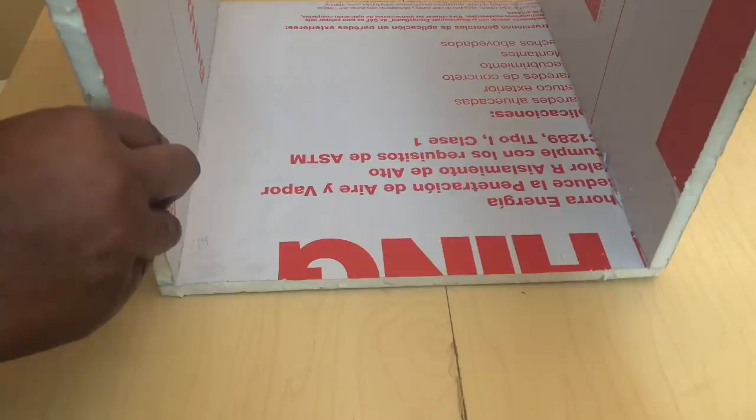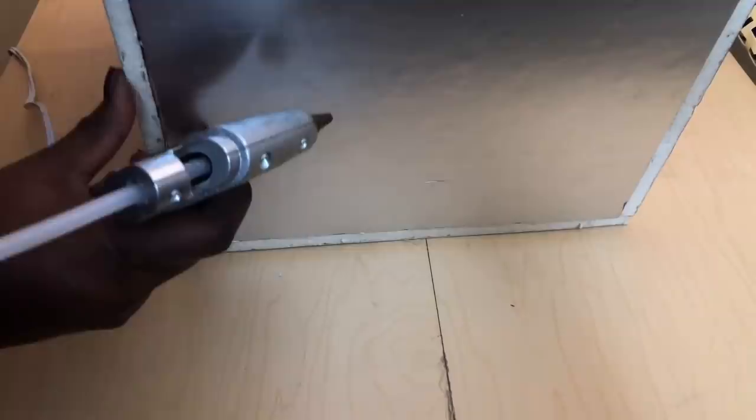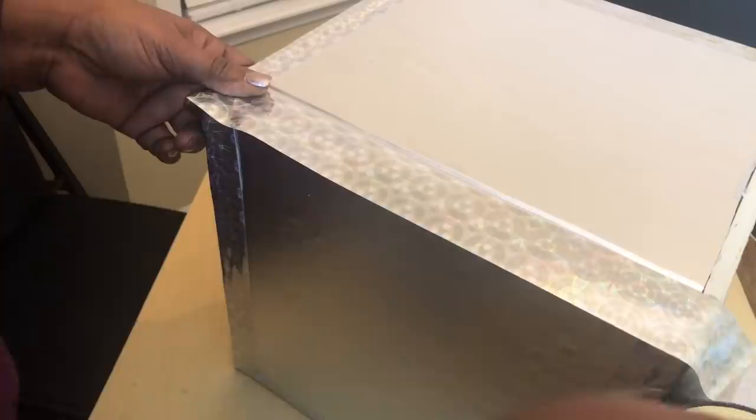I then used hot glue to attach the two 12-by-12-inch pieces of foam board to the remaining two sides. Next I hot glued my final 13-by-13-inch piece of foam board on top to complete the cube design, and used duct tape to reinforce it as well.